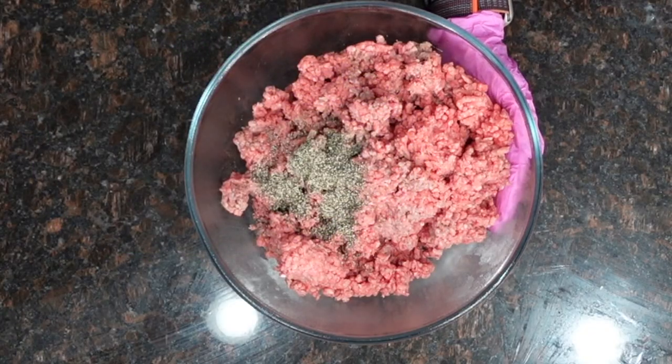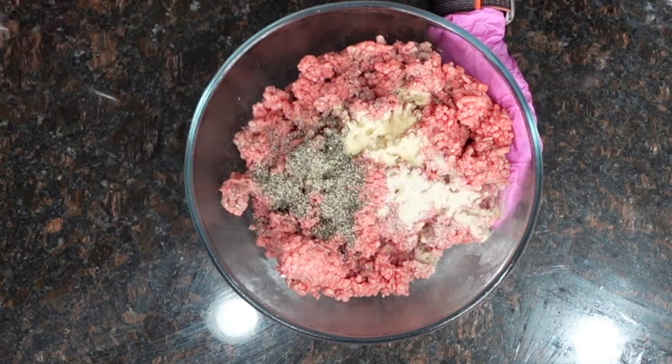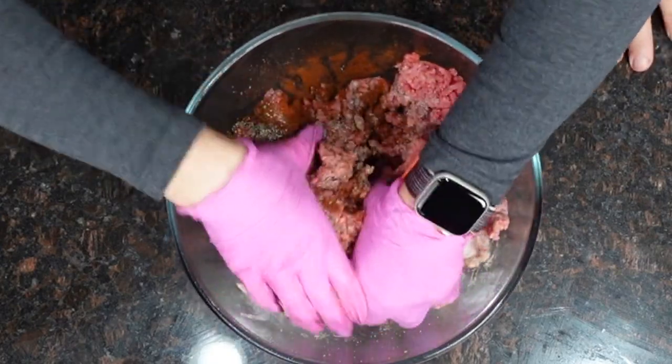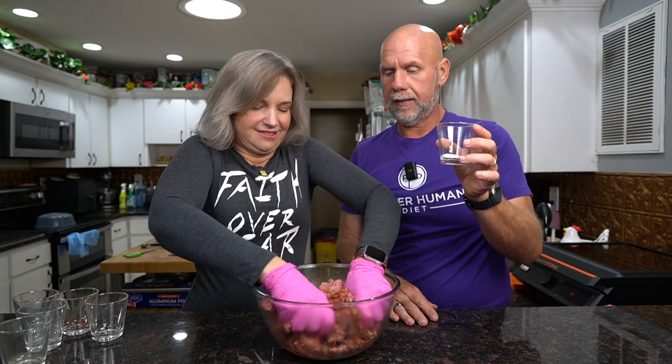First we're going to add in our spices. I'm not going to list everything because it's based on the amount of meat — the recipe is linked below. The recipe uses two pounds of beef; we've doubled it here to four pounds. We've got ground black pepper, garlic powder, granulated onion, paprika, and 40 grams of Redmond Real Salt. Sounds like a lot but you need it. We'll mix that all together and once the spices are incorporated, we'll add in our curing powder.